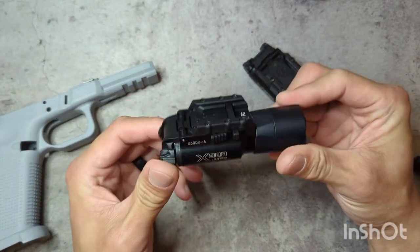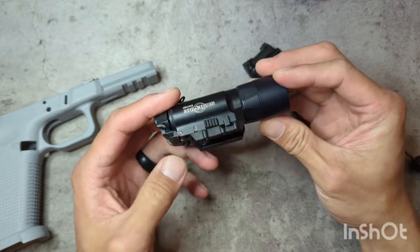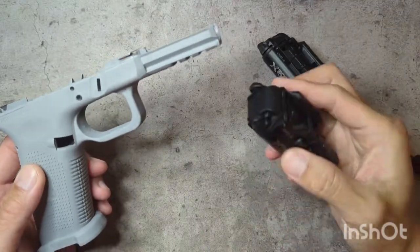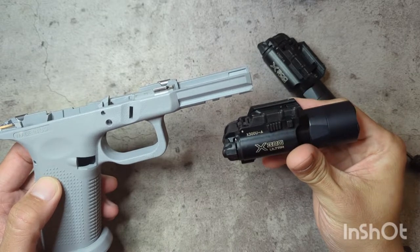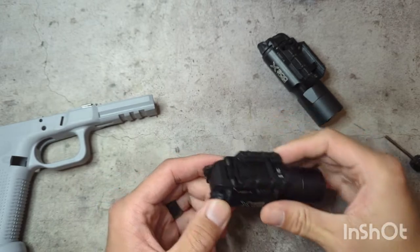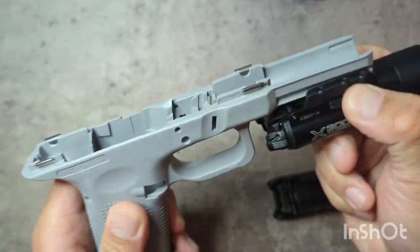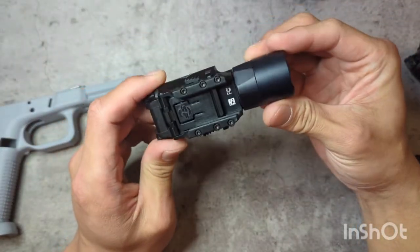Rail lock is the other option that comes with the X300A. I have never come across this — never seen any videos on it or heard about it in the forums. For anybody out there that may have a gun where the light is really loose and rattles around, or even if you just don't like that little bit of movement you get with the A models, you may want to explore the option of going in and putting in the rail lock system.